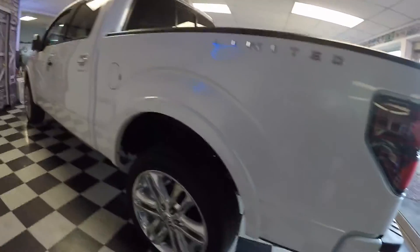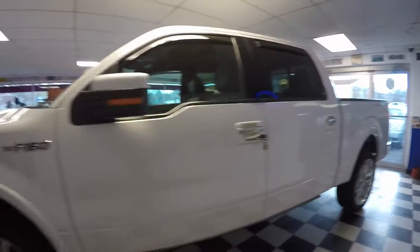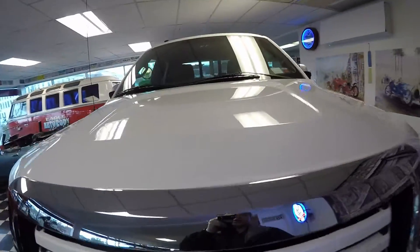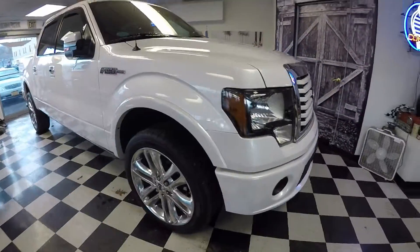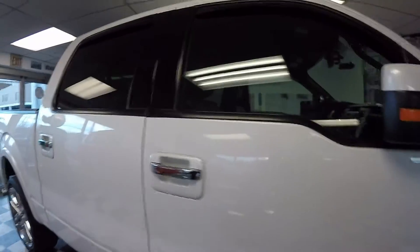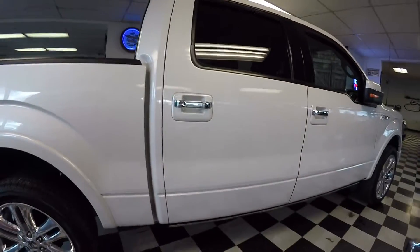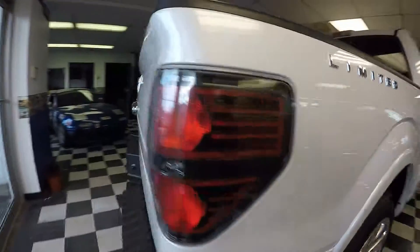Here's the finished product of the 2011 Ford F-150. Looks gorgeous, looks really, really good. It's got a lot of gloss to it now — very dull before. So we just did the exterior on this. We will be back probably to do the interior at another time. So there you go, there you have it. 2011 Ford F-150, all complete.